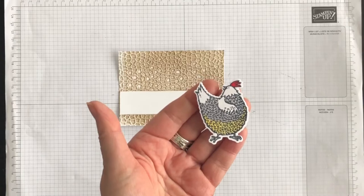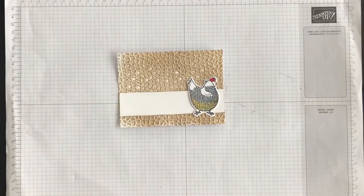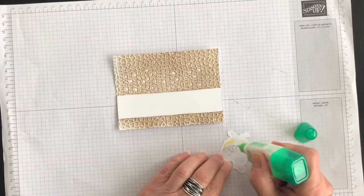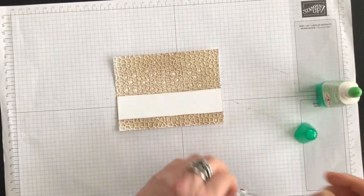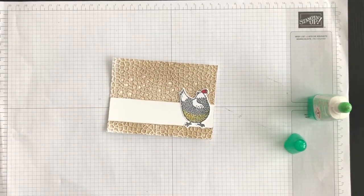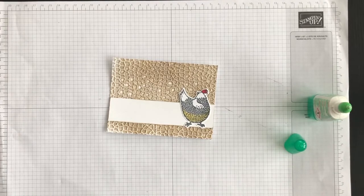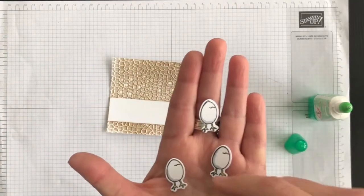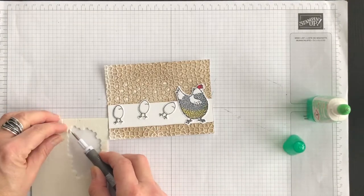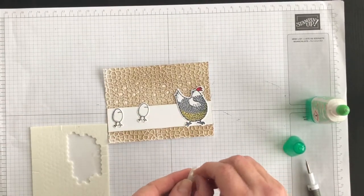I have already stamped and colored with my Stampin' Blends and die cut this hen. I'm going to add the hen to the front of my card using multipurpose liquid glue, adhering it flat. Then I stamped, colored and die cut three of the little eggs. I'm going to use some mini Stampin' Dimensionals to pop up these little eggs — just one dimensional for each egg.